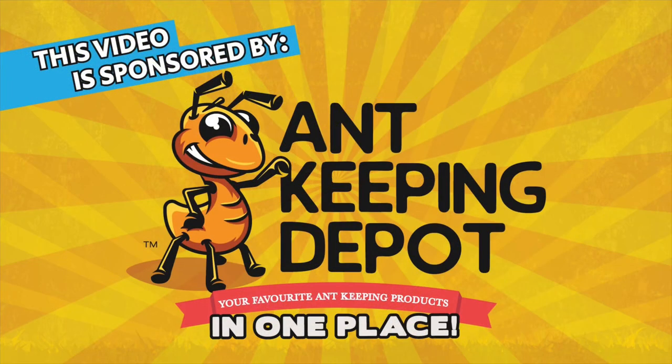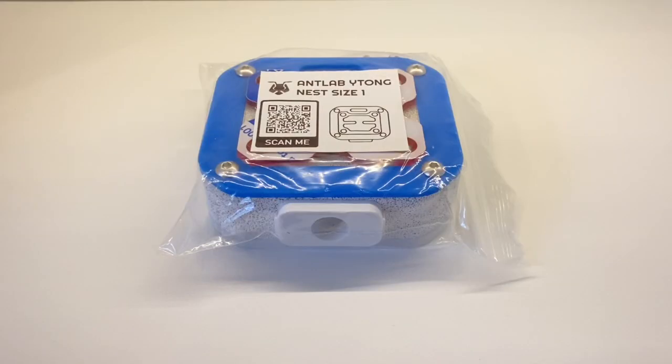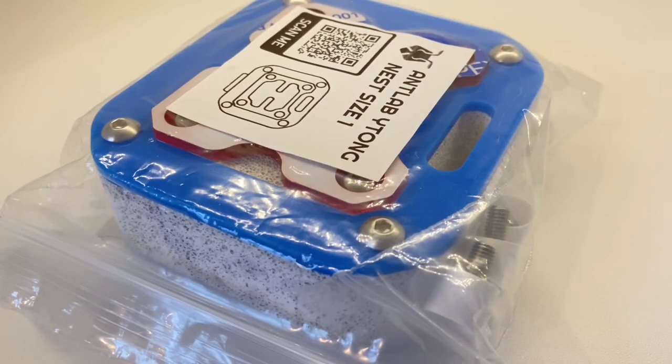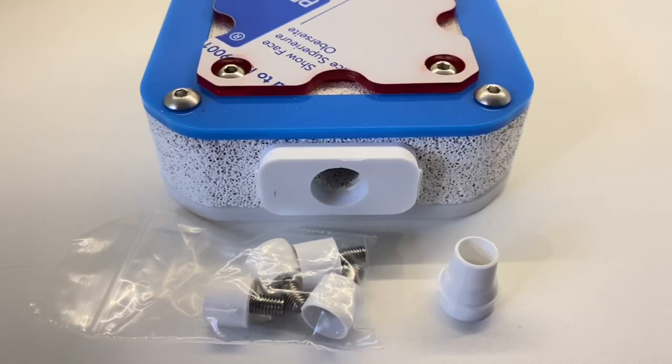This video is sponsored by Ant Keeping Depot. Today we're going to be taking a look at the Ants Lab product — this is their white oak nest in size one. Included in the package is a tube connector as well as a red overlay made out of acrylic.